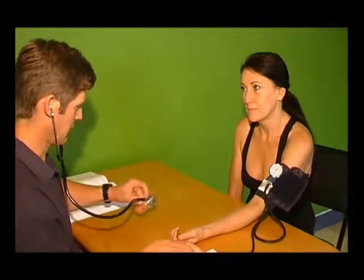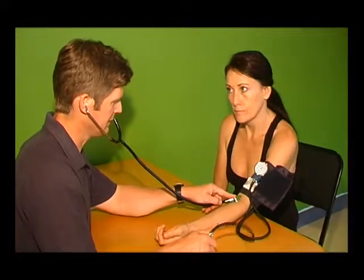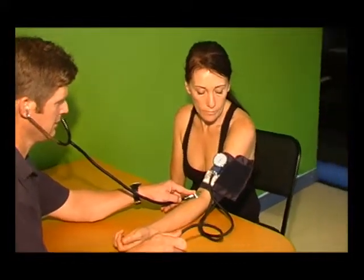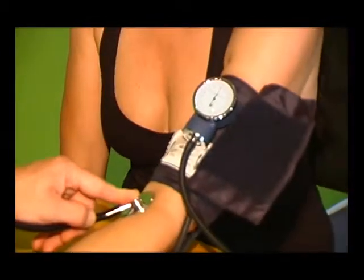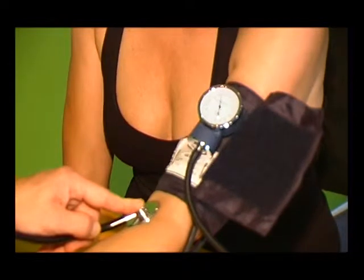Pump the bulb until the gauge reads approximately 160 mmHg. Then open the bulb and release the air slowly. At the same time, watch the gauge and listen for the first beat sound. This first sound is the systolic pressure. Position the stethoscope accordingly.